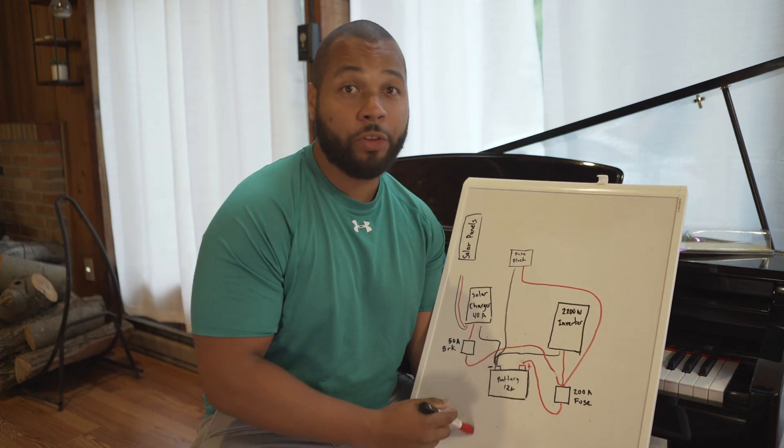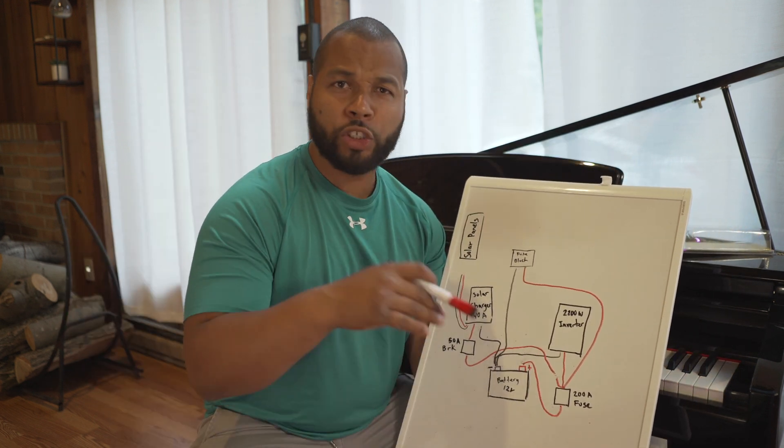Hello ladies and gents. What I'm going to be building is a solar generator, or a mobile solar system.